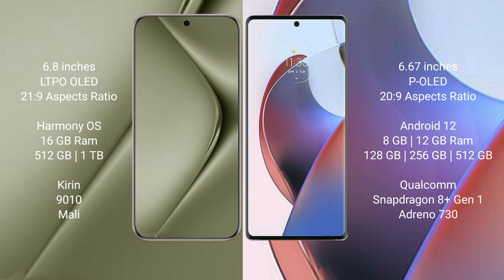Motorola S30 Ultra comes with 8GB or 12GB RAM and 128GB, 256GB, or 512GB internal storage, a Qualcomm Snapdragon processor, and Adreno 730 GPU.